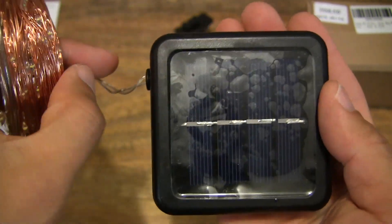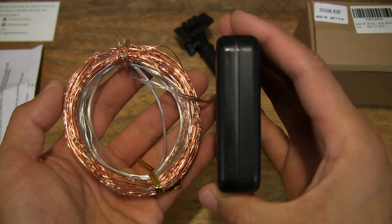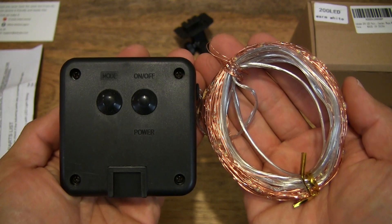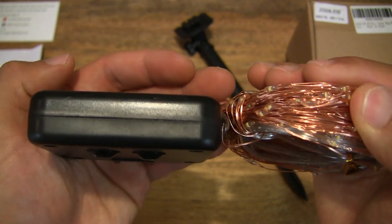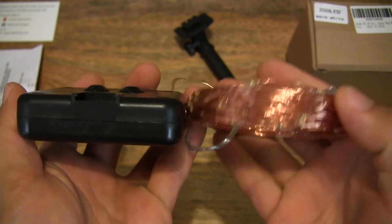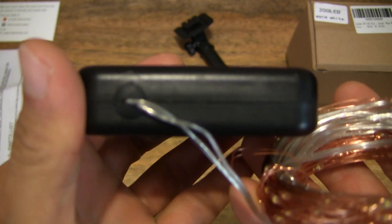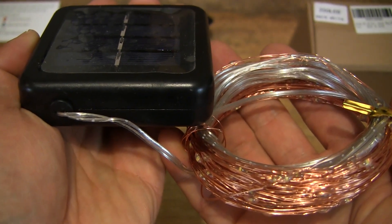So right there, the front of it — you can see there is a protective film on it still. Just to show you the thickness of the box unit as well — pretty light in weight, and of course tough ABS plastic. As I've mentioned, this is IP65 rated, so it is water resistant, which will provide some level of weatherproofing for outdoor use. Giving you all-round looks to the solar string lights as well as the solar panel — very light in weight and compact, showing you that wire there that extends into the solar string lights.